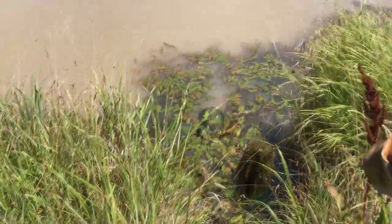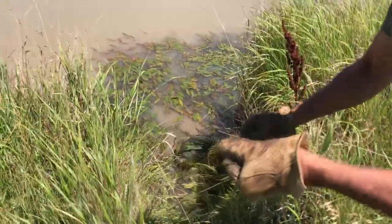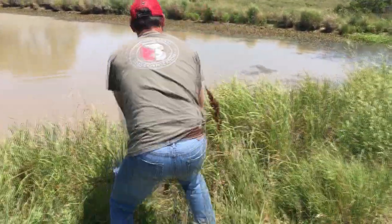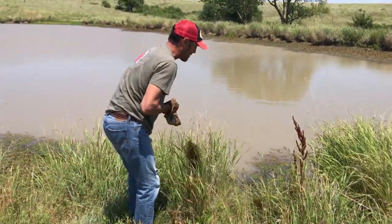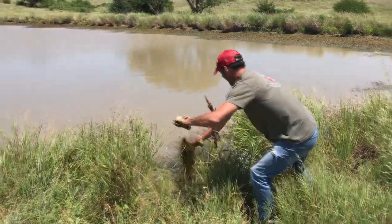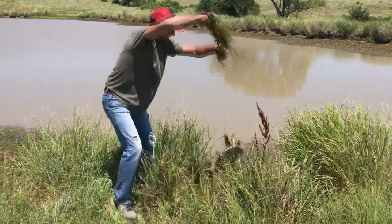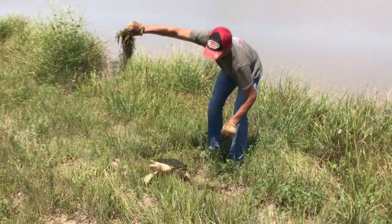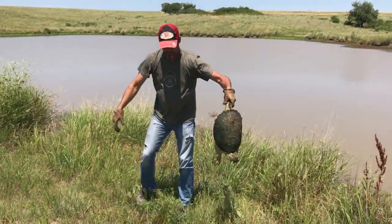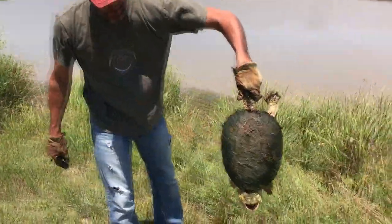Right here in the water in front of me. Got to clean all the weeds off. He doesn't want to come in at all, so I've got to grab his tail — and he's already snapping. Here's one. You can get closer, I'm not gonna get you. This is what they look like.